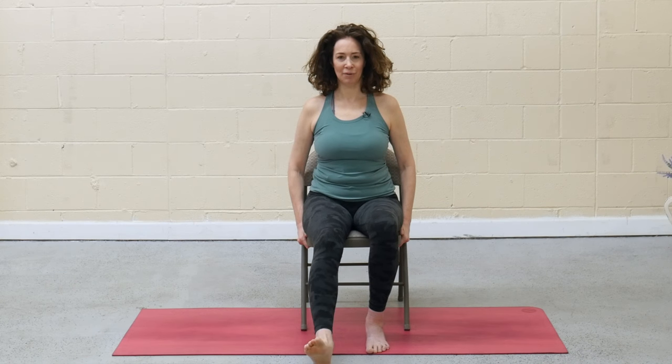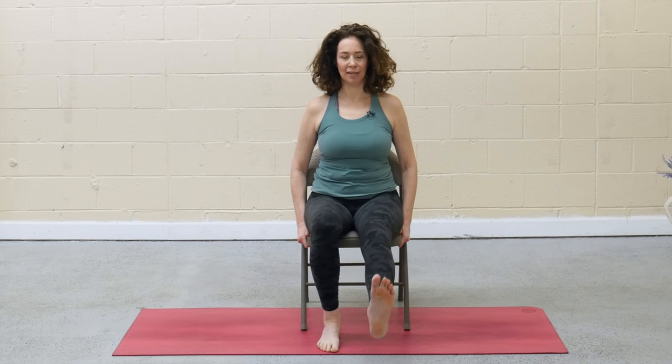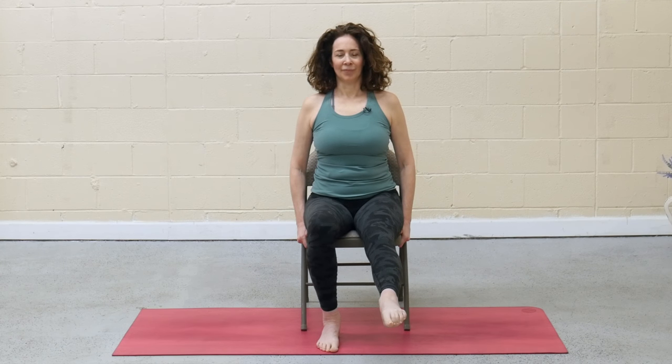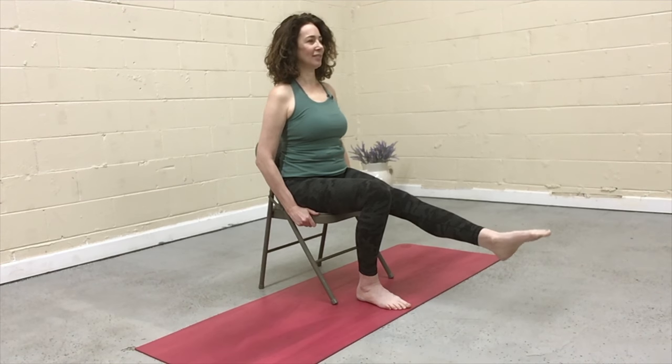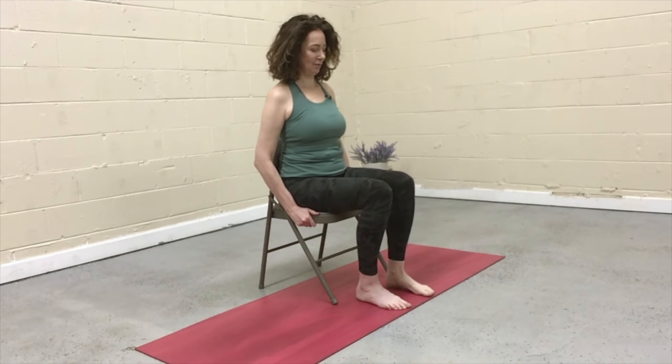If your foot is lifted, release it down and walk the foot back under the knee. Other side — lift the right leg. Again, you can always keep that heel down. If the foot is lifted, press the heel away. Inhale, point the toes. Exhale, flex the foot. A few more at your own pace. And then roll the foot, take some circles with that ankle. Reverse directions. And then bend the knee, release the foot back under you. Beautiful.